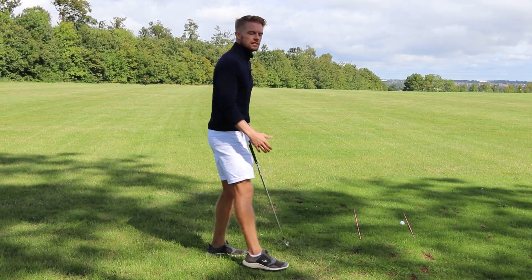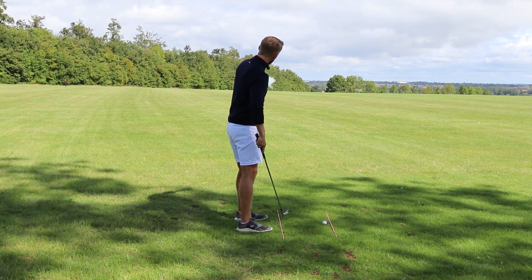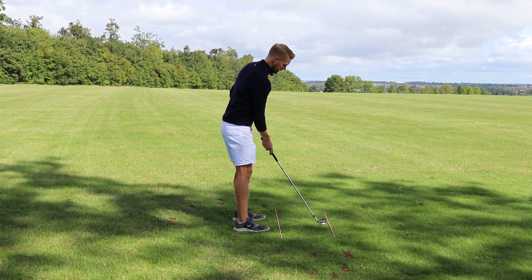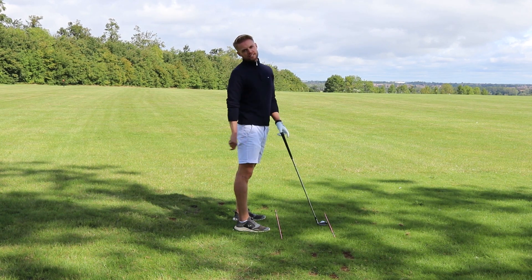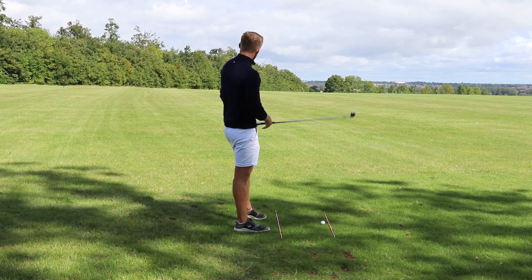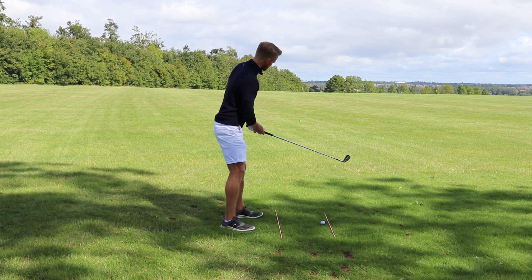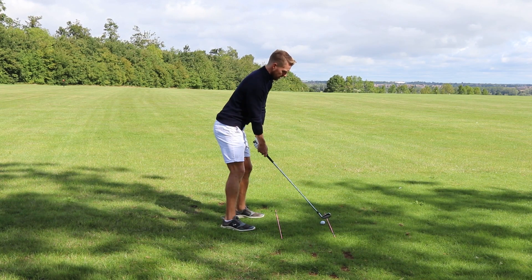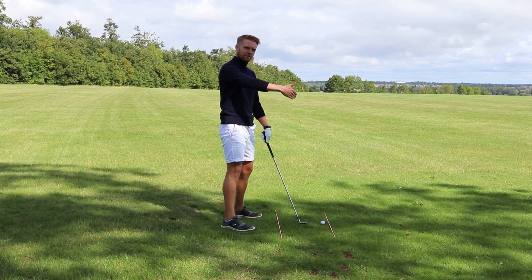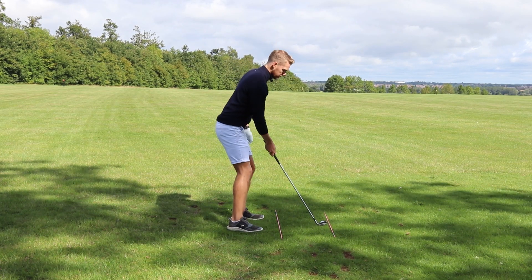Think of it like train tracks. These two alignment sticks represent parallel lines: my feet line runs parallel to the target line. My club face points at the target — that yellow-black-and-yellow post down there — and my feet naturally run parallel to that. A lot of people get set up and match their feet to the target, but then the club face is way right of it because the parallel lines haven't matched up. Always go in with the club face first, get that aimed at the target, then match your feet parallel to that line.